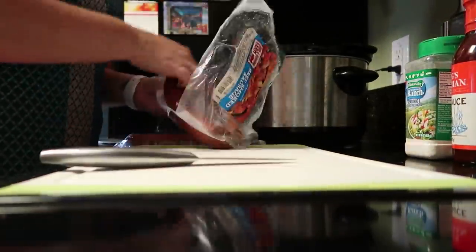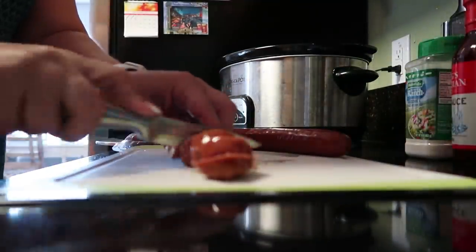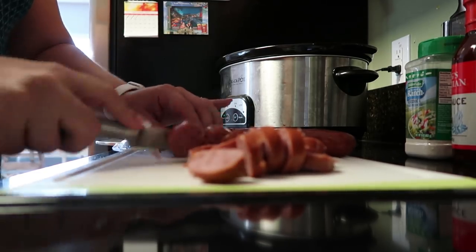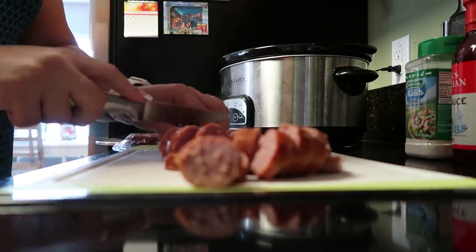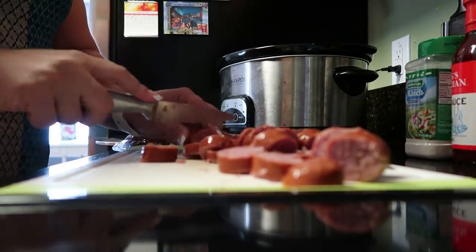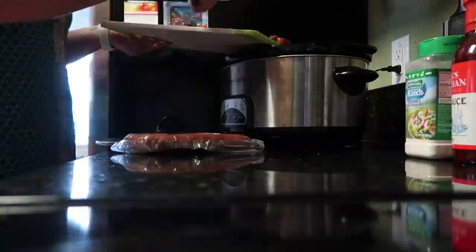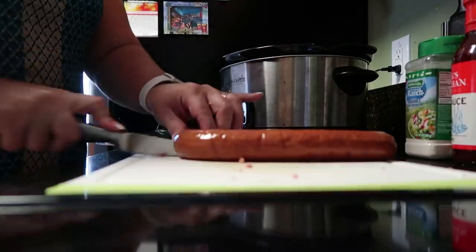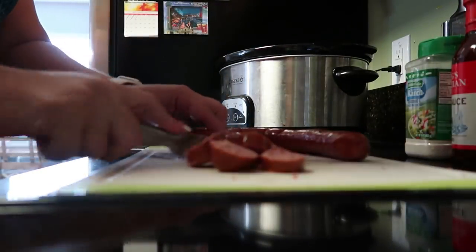This recipe is called Crock-Pot Kielbasa Bites Recipe — I will have the link down below in the description box. I found it on Pinterest, where I typically find most of my recipes. Love Pinterest. First up, I'm going to slice my sausage links into round pieces — the recipe says about a quarter of an inch thick — and I'm just going to slice these up.